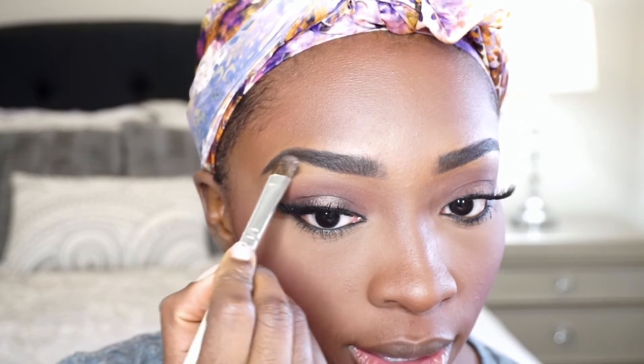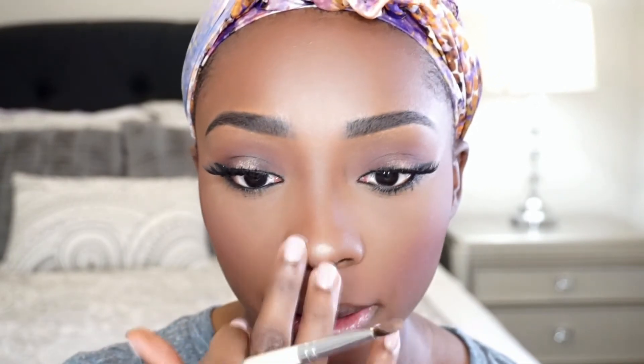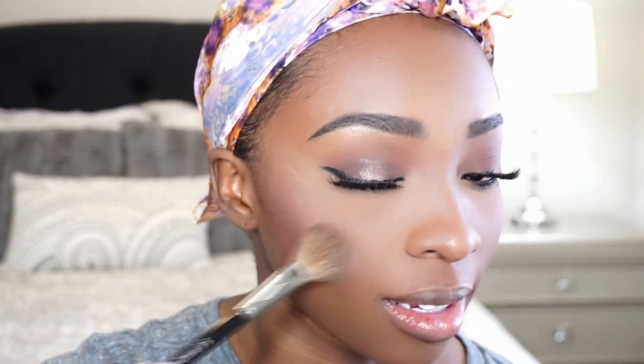Now I'm going to do my brow highlight using this illuminating powder. I put on a little too much at first, but what I like about this powder is it rubs out really nicely. I'm taking my Sephora highlighter brush and rubbing highlighter on my cheeks for that healthy glow. I'm going to go over it with a little fudge.